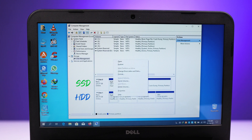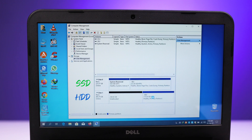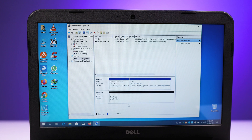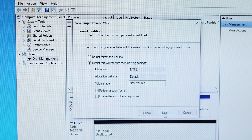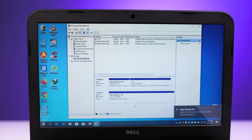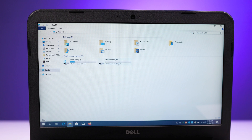Right-click on all the partitions on the HDD and click Delete Volume to remove them one by one — the system drive, E drive, F drive, and G drive. After deleting all partitions, you will have an unallocated space of 500 GB. Right-click on it and click New Simple Volume, then press Next through the wizard and click Finish. It will create a fresh single partition which will now be called the D drive. Now it looks organized — here is the SSD drive and here is the data drive.